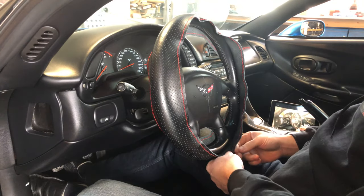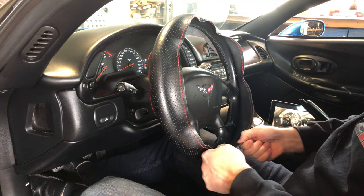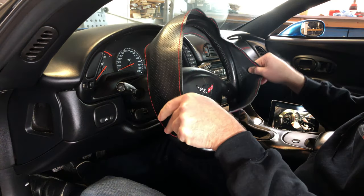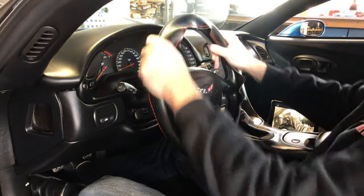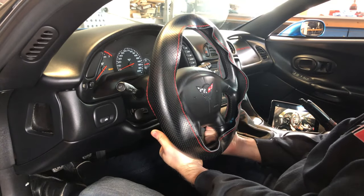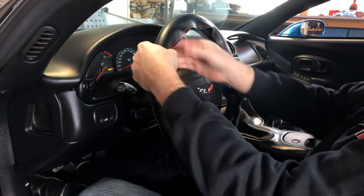I have it on but the seam is not lined up in the middle, so I'm going to slip it off and reposition. Alright, step one is complete — now on to step two.